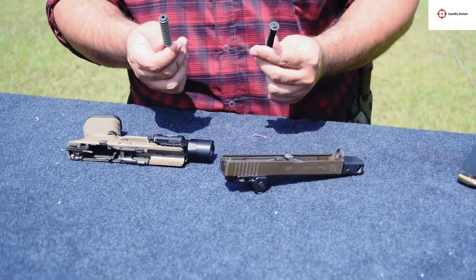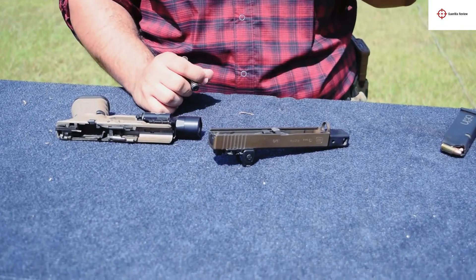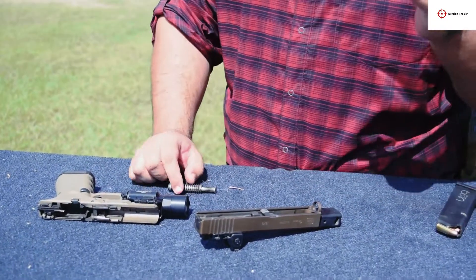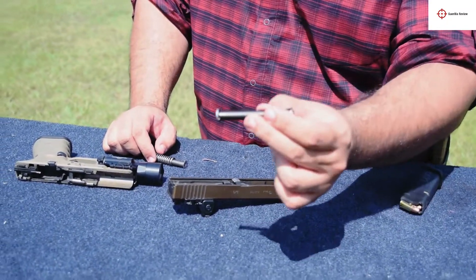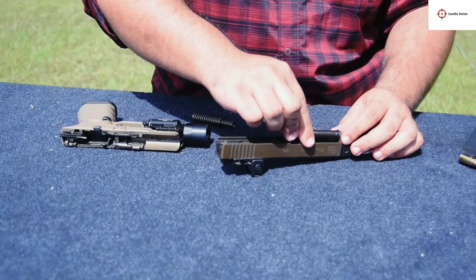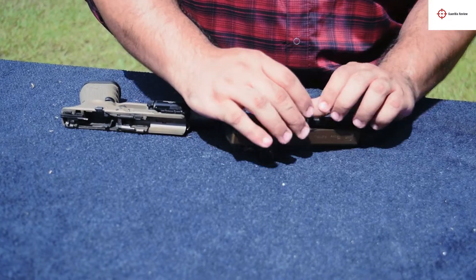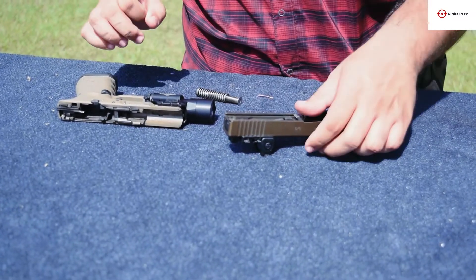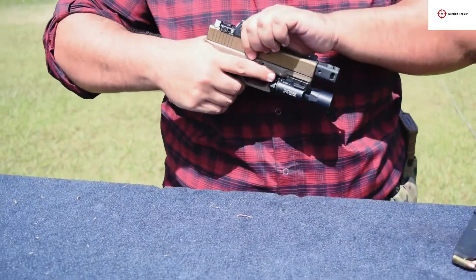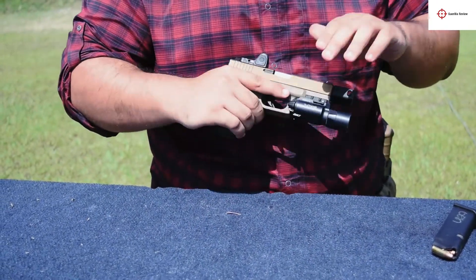To get the most functionality out of a Roland Special, I've found through both my experience and research — not just in terms of functionality but performance as well — that a 13-pound recoil spring is the way to go. This is an ISMI recoil spring on an NDZ guide rod, and I've found through shooting matches and my own shooting that this is the best way to get a flat-shooting Roland Special. The gun does shoot flat with the stock recoil spring assembly, but it will shoot even flatter with a 13-pound spring — it moves pretty easy and freely.